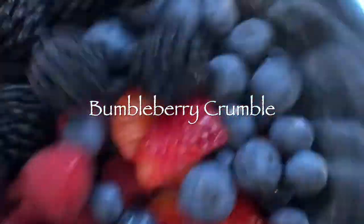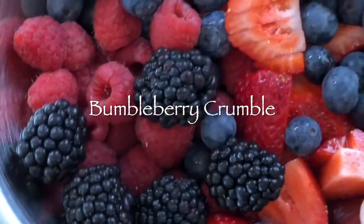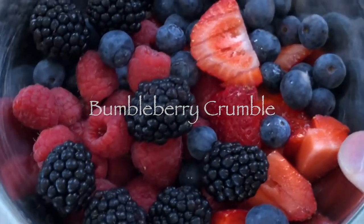To make Bumbleberry Crumble, scale into a mixing bowl 250 grams of mixed berries like blueberries, strawberries, raspberries and blackberries.